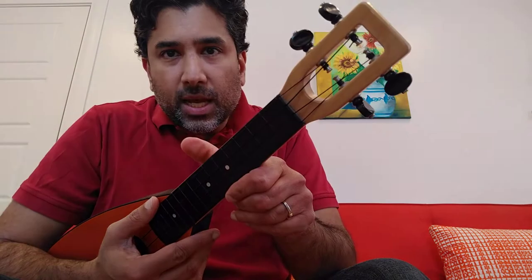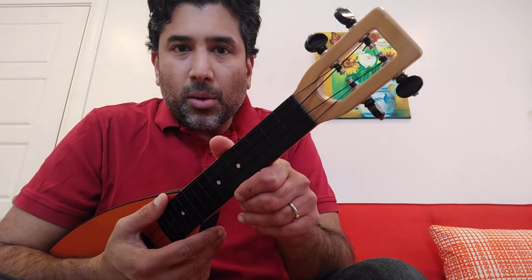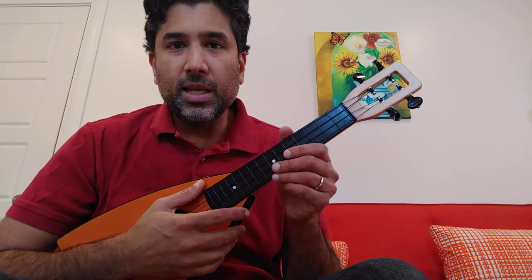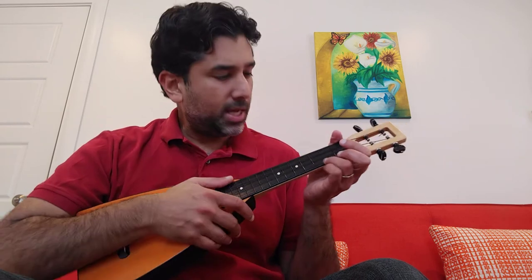One other thing about this is it has friction pegs — friction tuners — which are about impossible to tune. So this is about as good as I could get it. It's definitely much easier with the sealed gear tuners that the Mainland has.